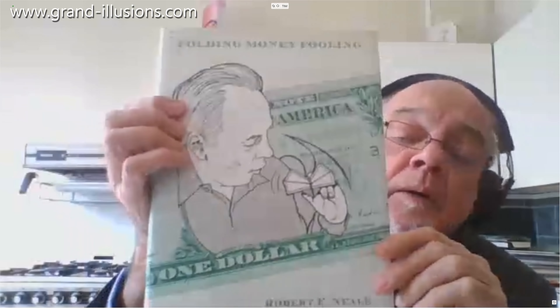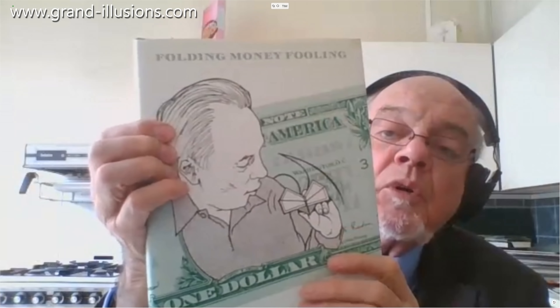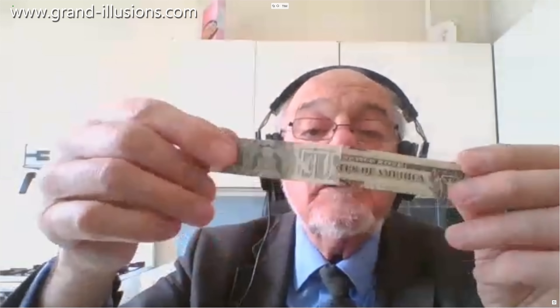This is one of these examples of what Americans love doing, which is playing with their money. The book that Robert Neal gave me about 20 years ago shows that Americans love fooling around with dollar bills. This particular one I've never even published — it'll take an hour to show how to do it, it's a very, very strange effect.